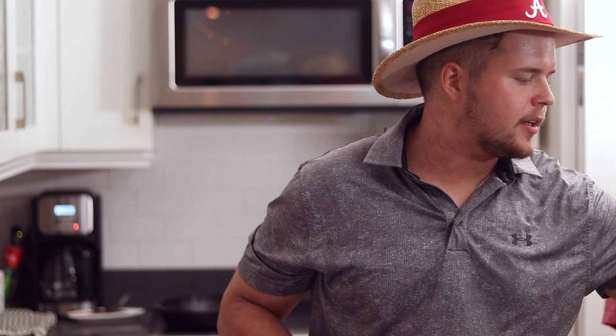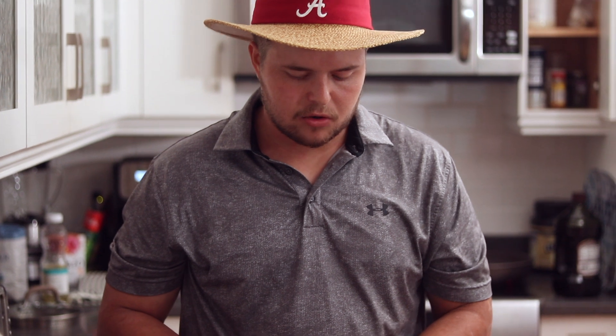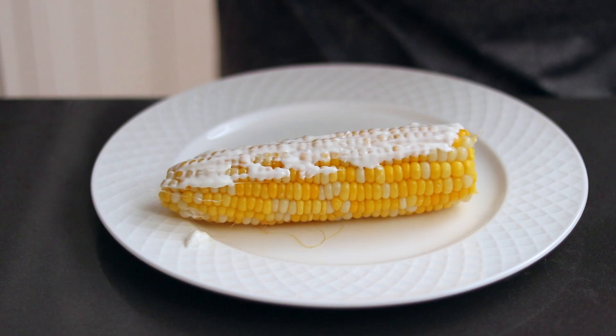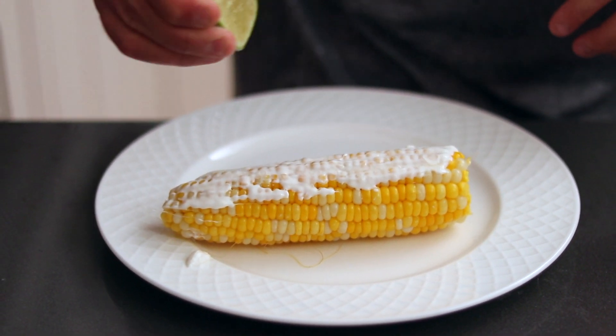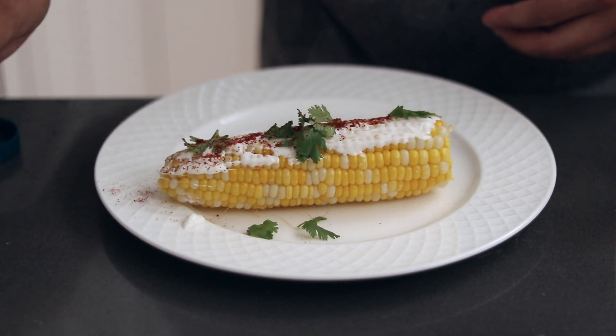Street corn is pretty easy to make. We have these corns that we were boiling earlier. Street corn is a pretty easy recipe — you usually use something called crema mexicana, which you can find at Mexican or Central American grocery stores. It lives somewhere between sour cream and mayo. We're going to use sour cream today and basically just coat the corn in it. Then you add a little bit of lime juice, cilantro, and a little bit of chili powder as well.